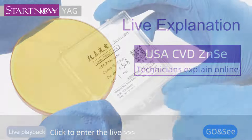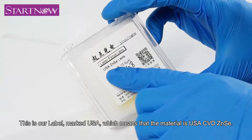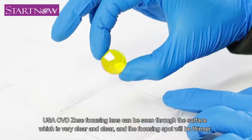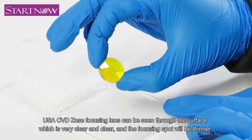Hi everyone, let's introduce the focusing lens. This is our label, marked USA, which means that the material is USA CVD's lens. USA CVD's lens focusing lens can be seen through the surface which is very clear, and the focusing spot will be thinner.